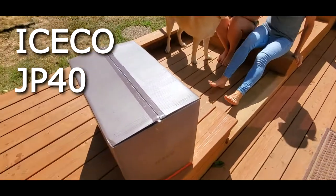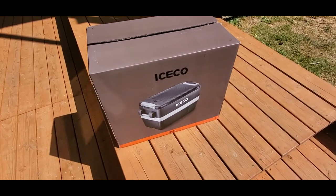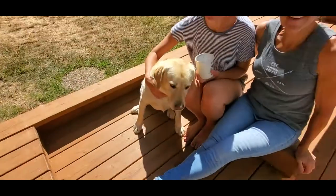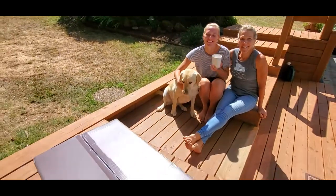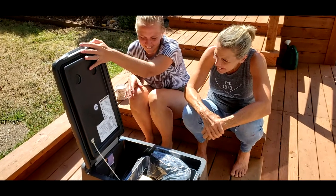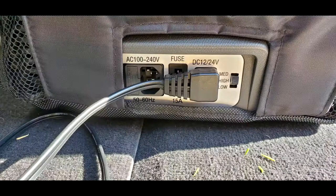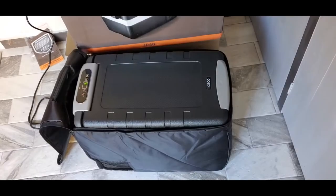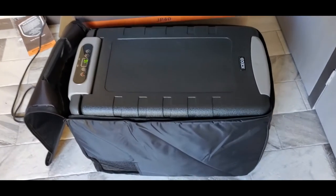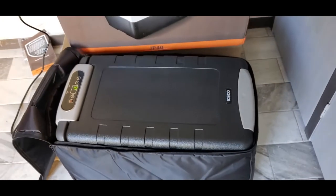This is the JP-40 from Ice Co. The Ice Co JP-40 is a 43-quart refrigerator freezer that runs off of 12-volt battery power or 110-volt household current. It features the famously efficient, quiet, and dependable Danfoss compressor — the heart of any refrigerator. This one carries a 5-year warranty.